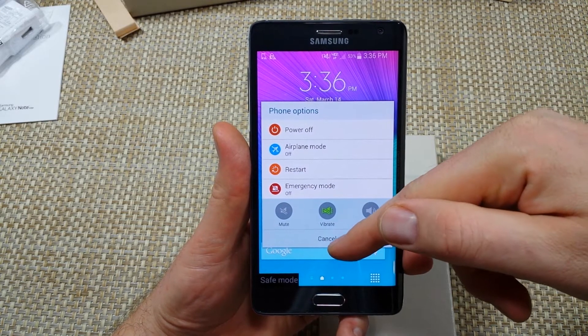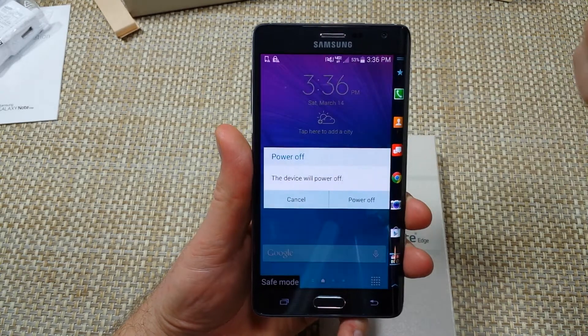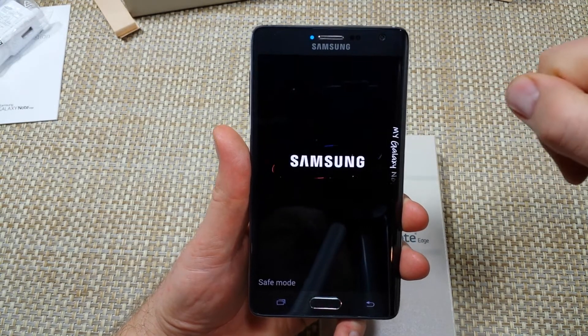It would turn off and on. Now to get it out of safe mode, all you got to do is power off, and it'll get out of safe mode.